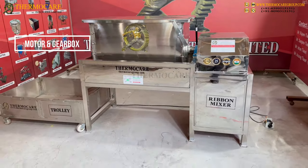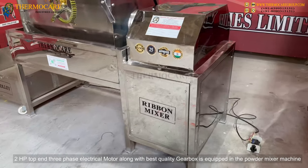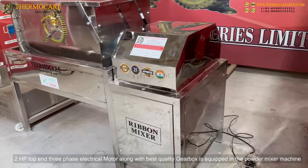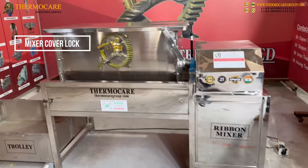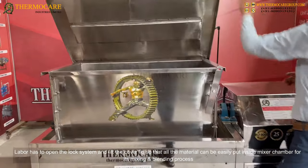Motor and Gearbox: A 2HP, top-end, 3-phase electrical motor along with a best quality gearbox is equipped in the powder mixer machine. The mixer cover lock requires the labor to open the lock system and lift the cover lid so that all the material can be easily put inside the mixer chamber.